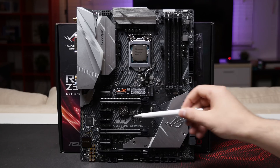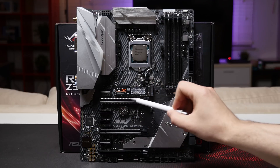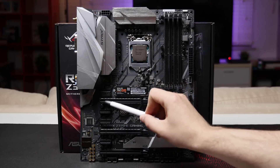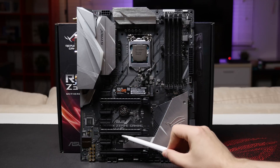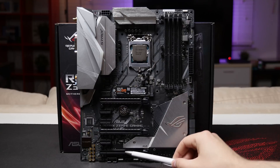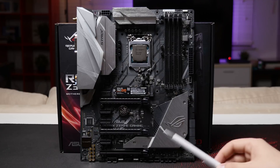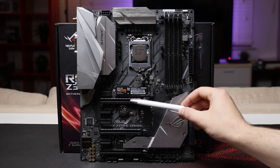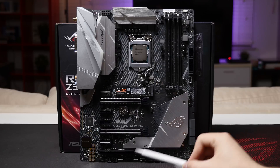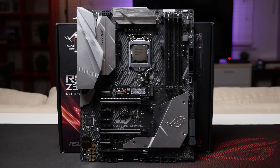You'll get three x16-length PCIe slots. The first two x16-length slots have the ASUS Safe Slot reinforcing. In terms of PCIe lane allocation, they run at x16, x8, and the bottom one at x4 only. For SLI graphics using the first two slots with Safe Slot reinforcing, two graphics cards will run at x8 and x8. There are also four x1 slots as well.